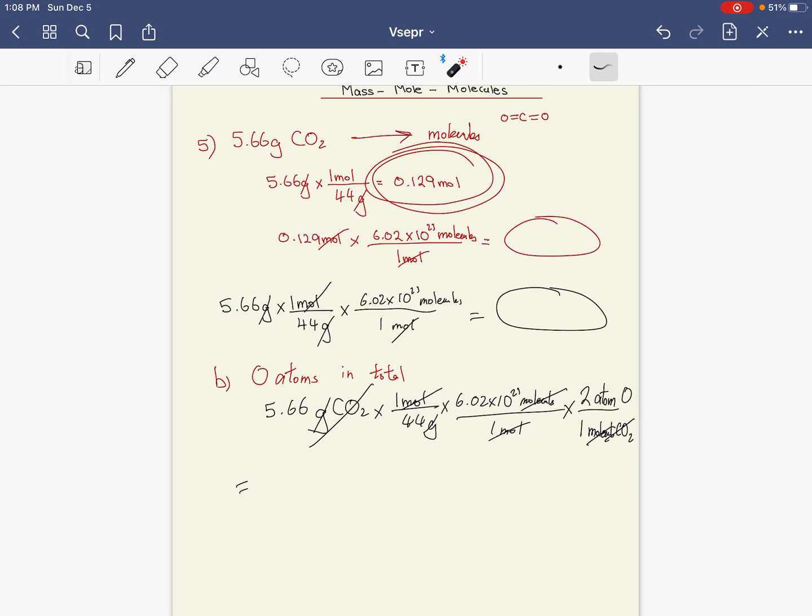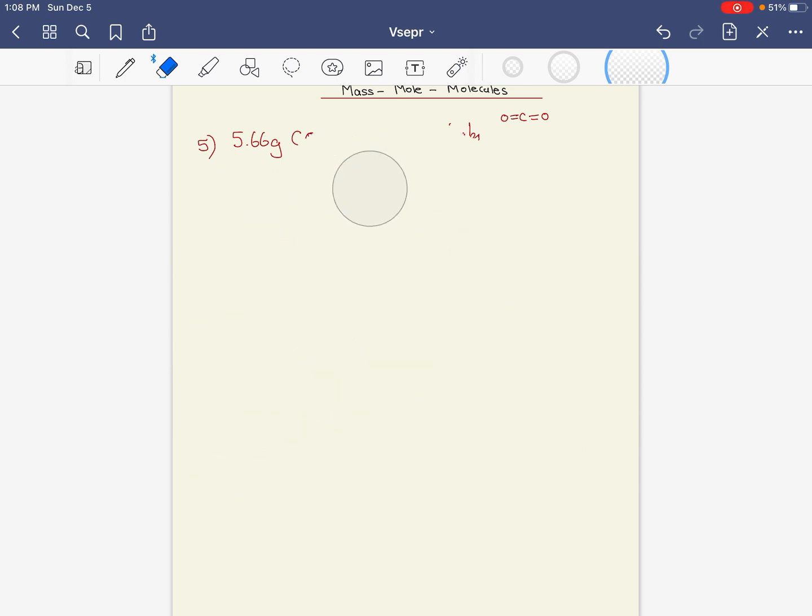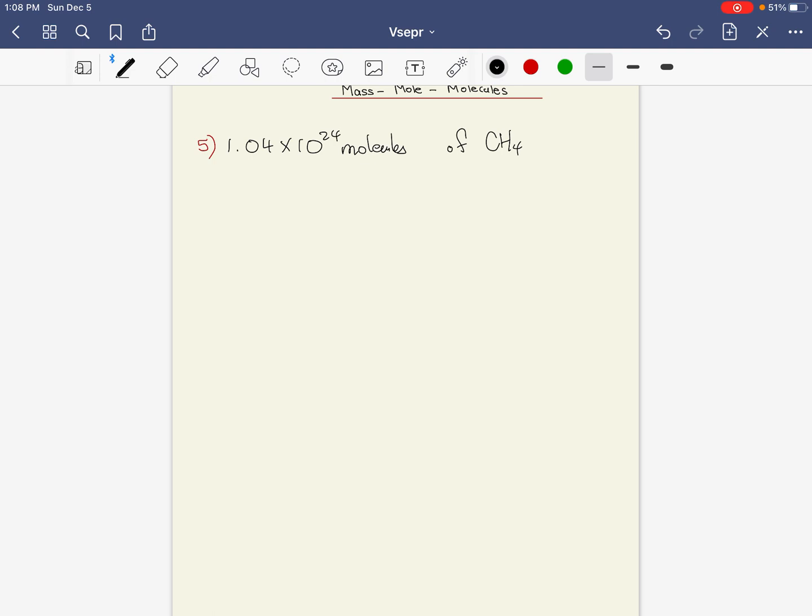One more example — going the other way around. If you have 1.04×10²⁴ molecules of CH₄, what is the mass of that?